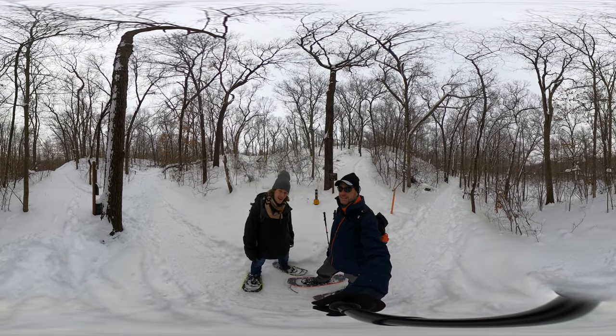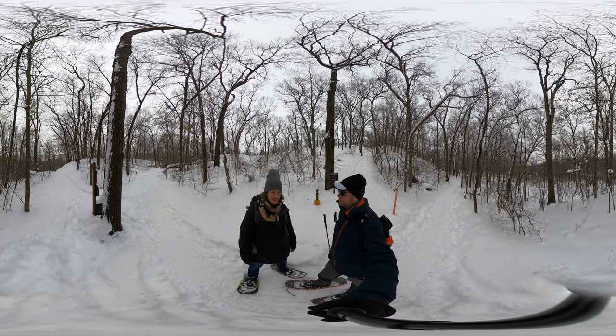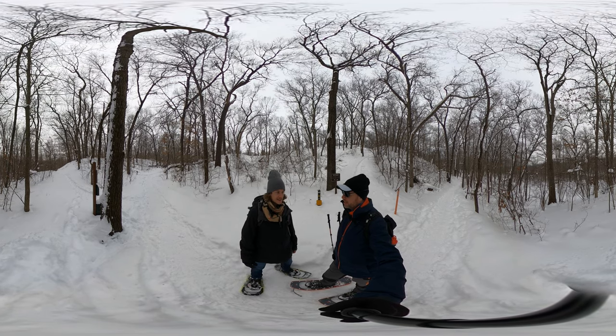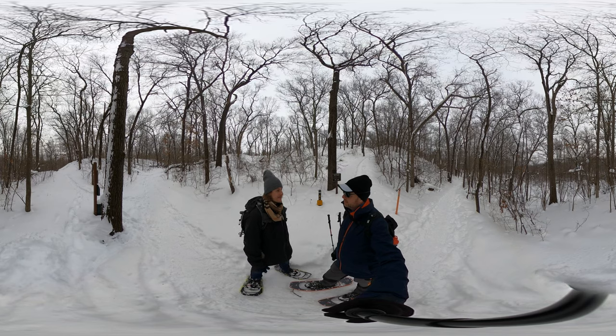We both have our snowshoes on. I've been practicing a little bit before this. You got some practice in Switzerland, and yesterday along the lakefront back in Wilmette.